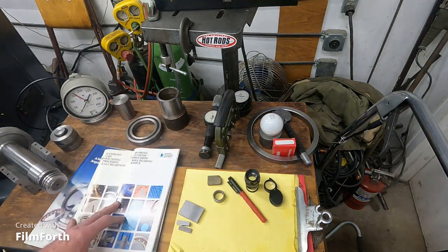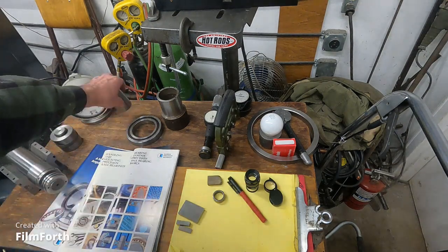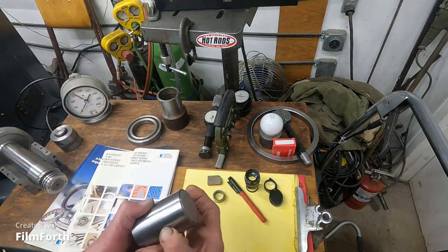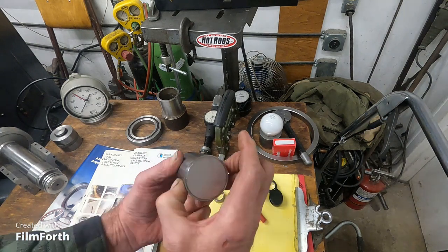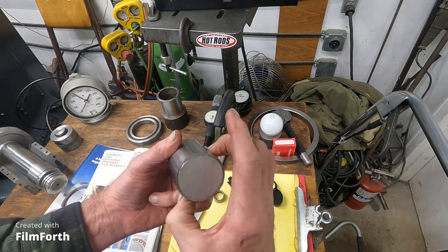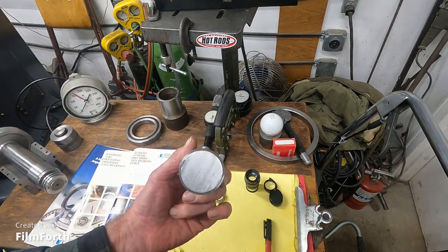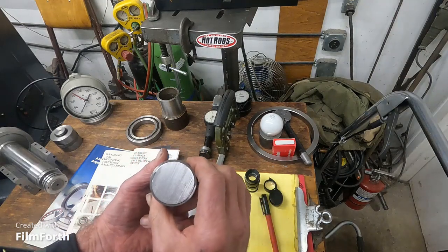You can use a micrometer carefully on the OD of shafts — clocking it at 12 points, moving back a half inch and keep going, then write it down in a log to check if you're in tolerance.